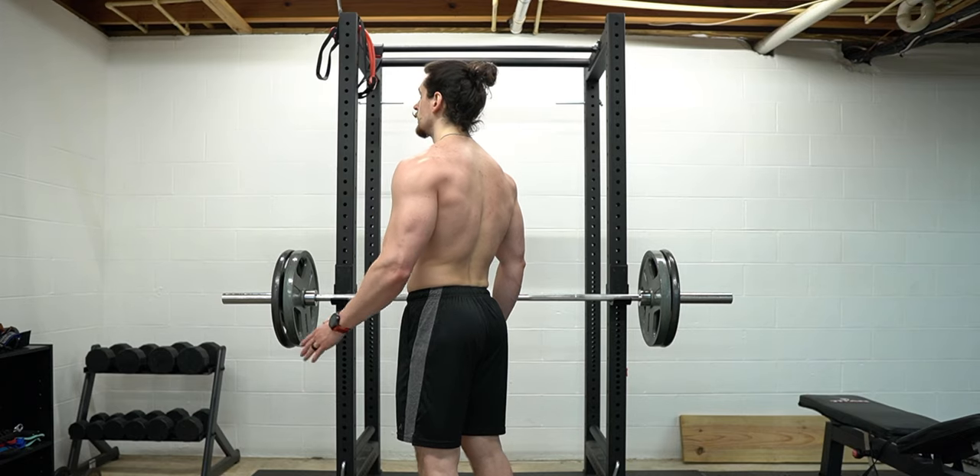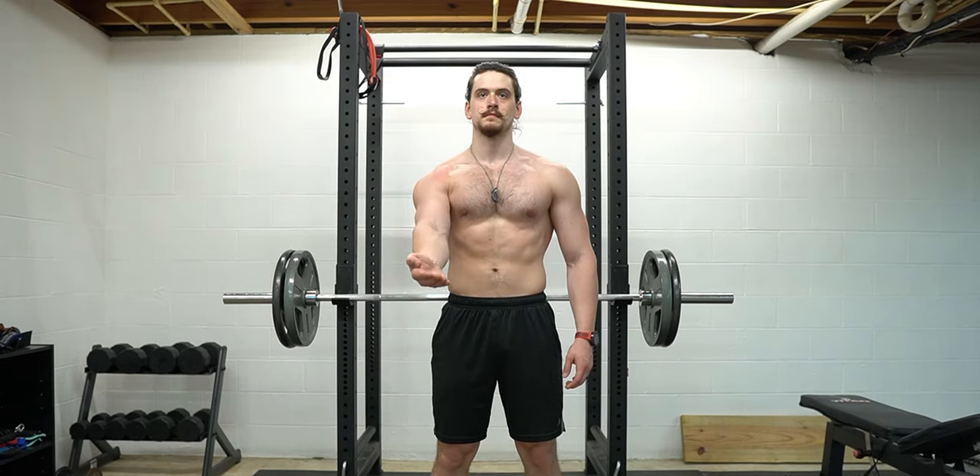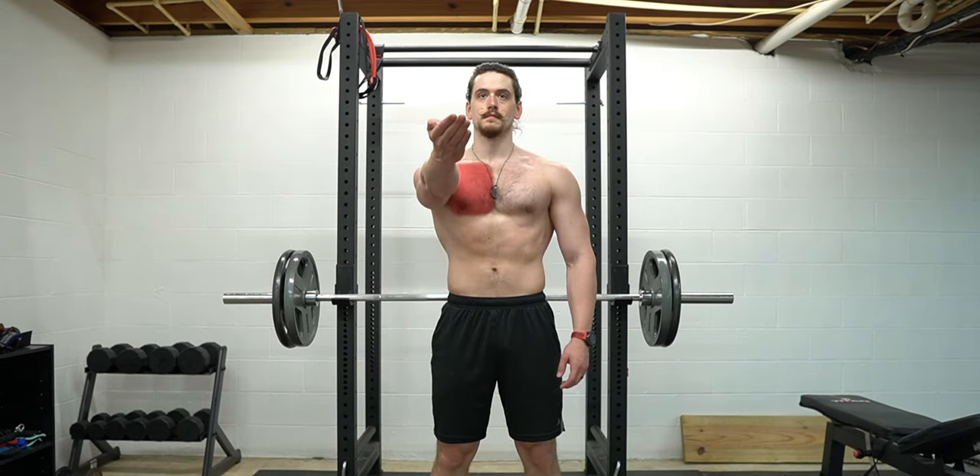Now let's talk about the biomechanics of the close grip tricep press and the muscles targeted. There are two actions being performed during this exercise: elbow extension, which is performed by the triceps, and shoulder flexion, which is performed by the anterior delts and the pecs. Because this exercise performs one of the primary functions of the pecs, many people will use this exercise with the intention of building a bigger chest. However, I would advise against using this as one of your primary chest builders.